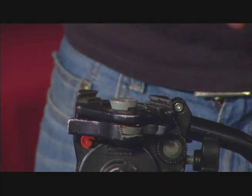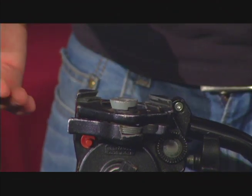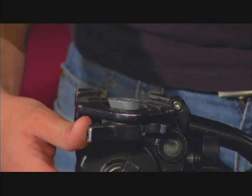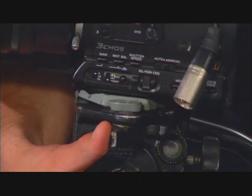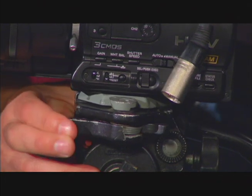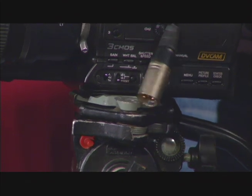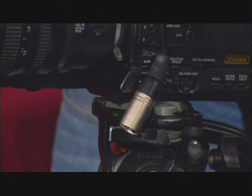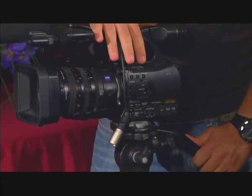Now that you have the hex plate on the camera, you have to attach it to the tripod. You do a little bit of a reversal maneuver — push the lever out again, place the camera and the hex plate directly on the tripod. Once it's in, fasten the lever again to tighten it. You'll know it's secure because if you try moving or picking up the camera, it won't come off the tripod. You now know that you are securely and properly fastened to the tripod.